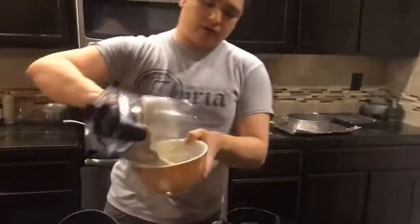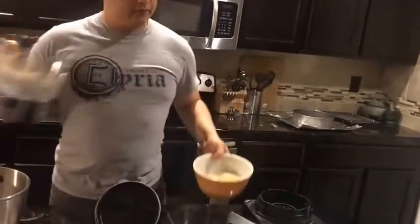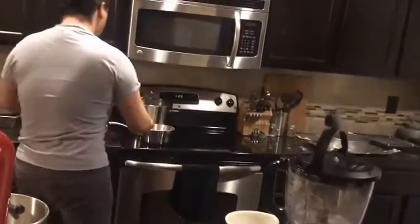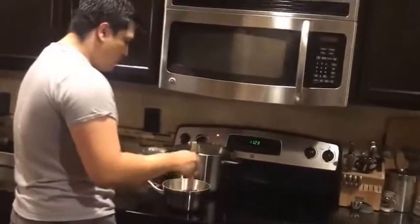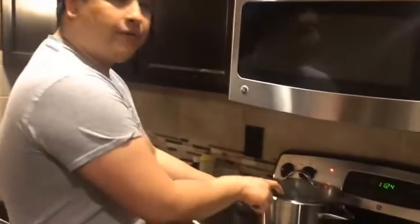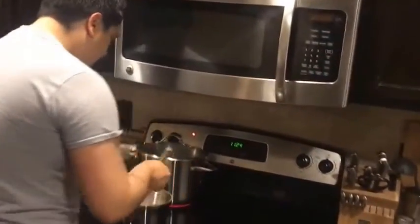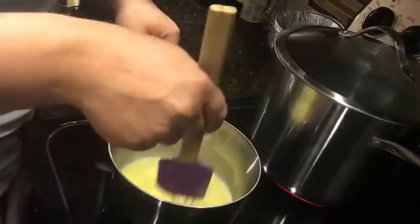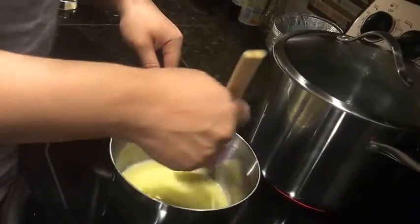We're going to take our bowl and dump the graham cracker crust right in. Now we're just waiting on our butter to fully melt through. We don't want to overcook it, we just want a nice even melt. You will notice this really big pot of water boiling — we'll explain what that is later. Be mindful: start boiling your pot of water before you start anything else. Looks like we're almost to the point where the butter is going to be nice and melted through.